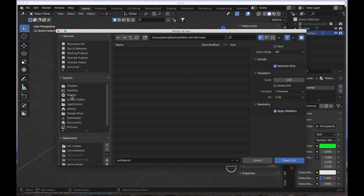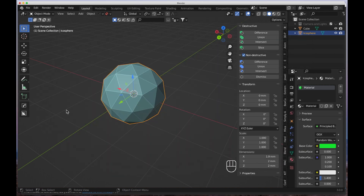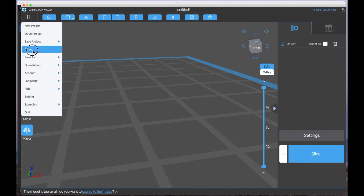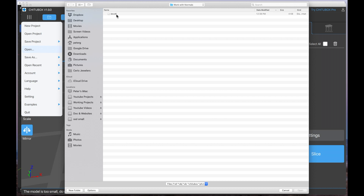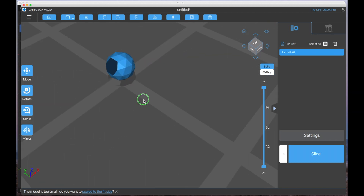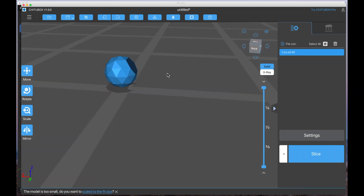I'll highlight the model, go to Export as an STL file. I've got a folder on my desktop called 'Working with Normals'. I'll check 'Selected Objects Only', name it 'Ico', and press Export STL. Now it's saved as an STL file. I'll open my slicing software — I'm using Chitubox for my printers — and import that object. There's our model and it doesn't look bad, but for some reason it has these black faces.